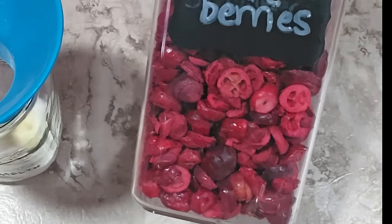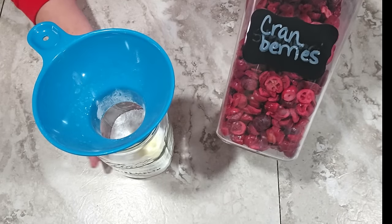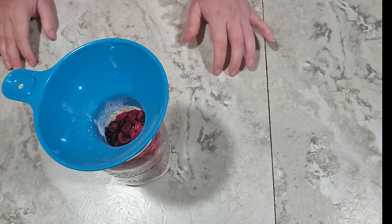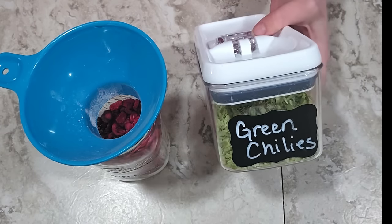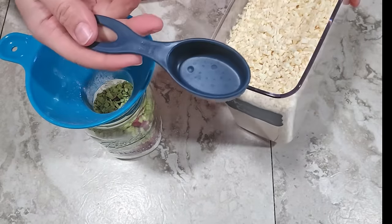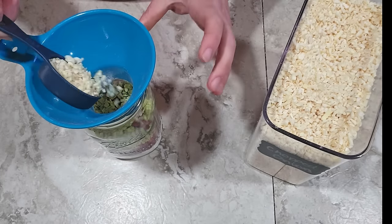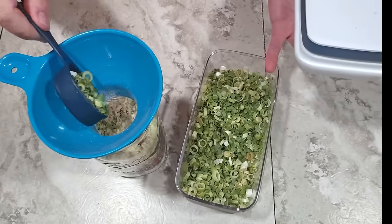Next I'm going to put in the cranberries — look at how beautiful these are. I'm putting in two cups total: one cup first, then some additional ingredients to form a nice layer in the middle, then the second cup on top. For the green and white layer I've got green chilies — a third of a cup — then white onion, two tablespoons, which is the same as an eighth of a cup. Then two tablespoons of green onion as well.